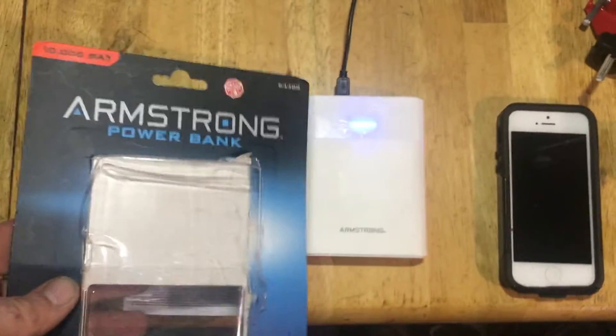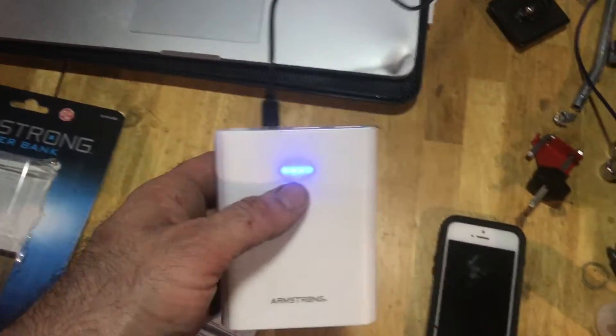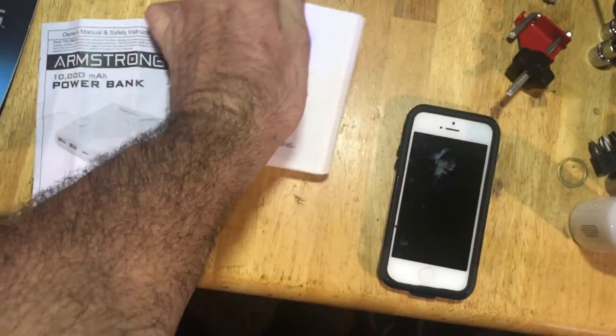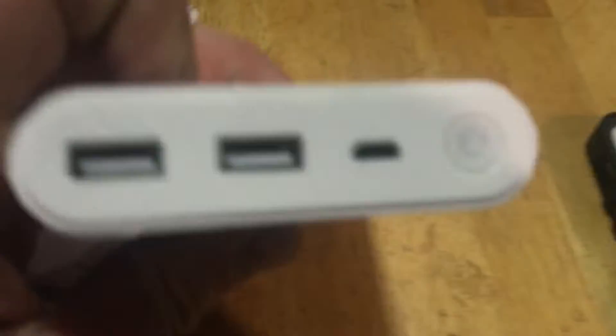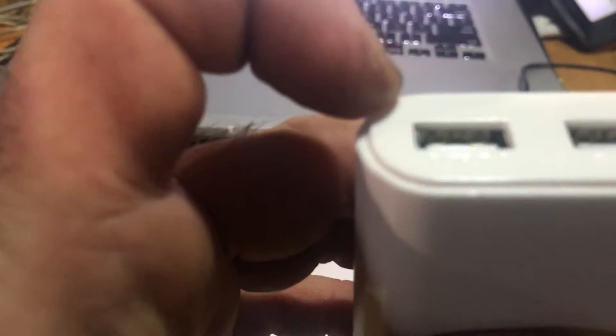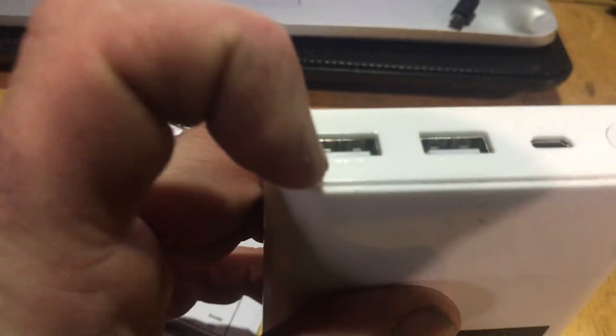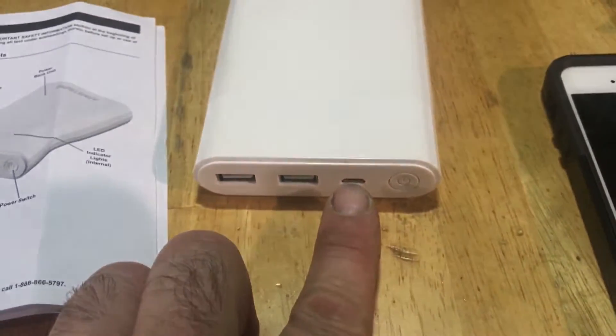We've been seeing in Harbor Freight this Armstrong Power Bank. I've been using it a few times already — it's been in my tool bag at work. It's fully charged. Now let's look at the ports on top. The first port is output one, which is supposed to be one amp of charging power. Then you have 2.4 amps on the second port, and then you've got your USB port to plug in the charger and a power button.